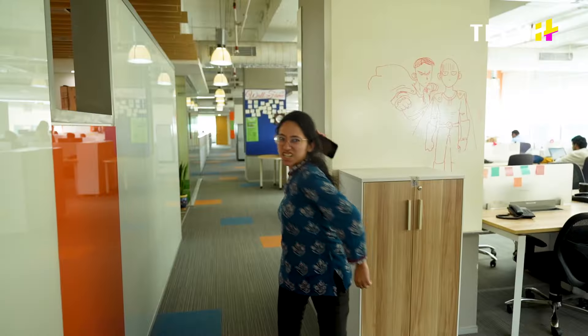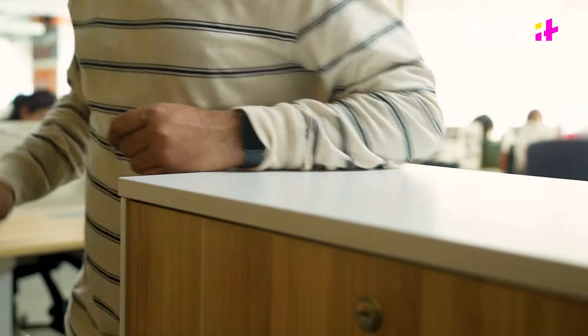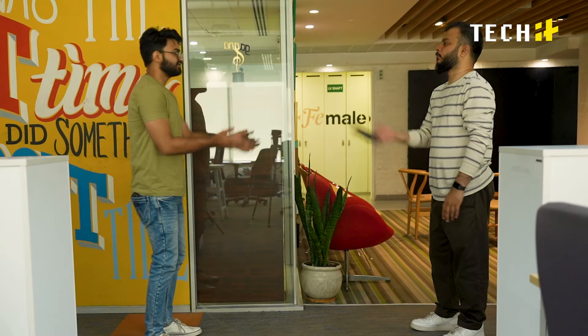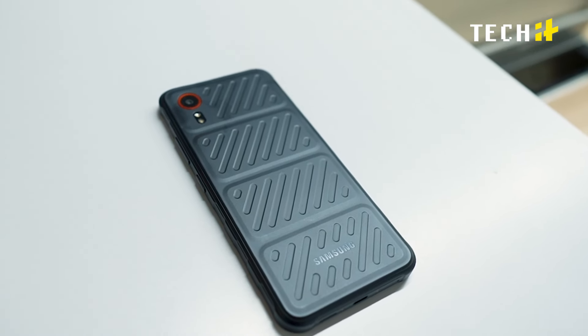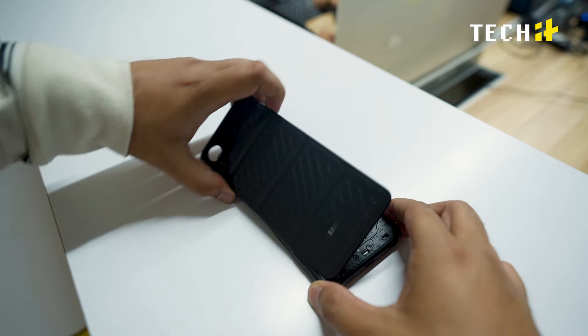So who is this phone for? The XCOVER 7 is a tough phone built for enterprise users and people who need a phone that can take a beating. It prioritizes usefulness over looks. The phone is built tough with a special grip pattern on the back to make it less likely to slip out of your hand. It might feel a bit heavy, but that's a necessary trade-off for the level of protection and durability it offers.